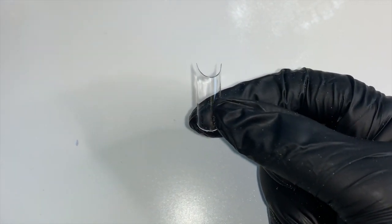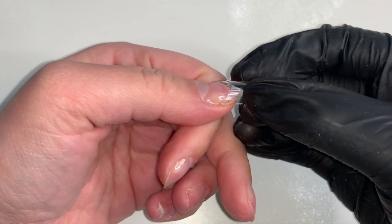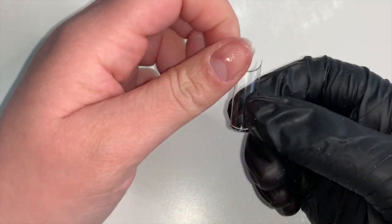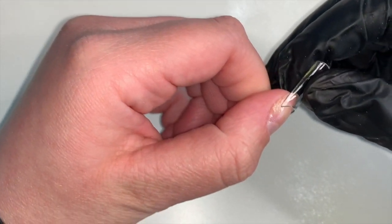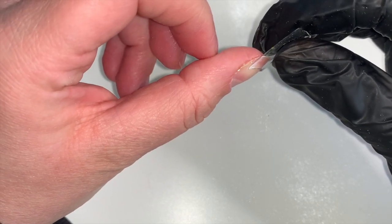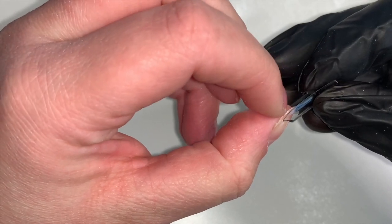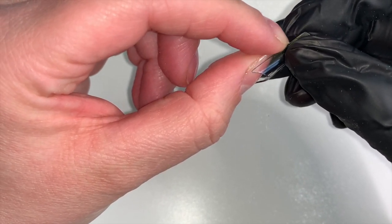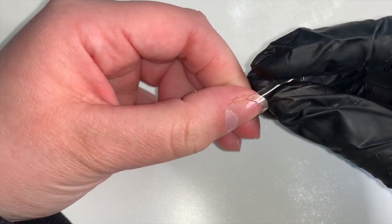I'll show you an example of a tip that is too small and too big. This is a size four - if you line it up on one side, when you go over to the other side you can see it is overhanging from the nail bed, so that one is too big. This one is a size six - when you line it up you'll see the tip doesn't extend directly to the other sidewall. If you use a tip like this it can pop off, and there will be a dip where the natural nail stops and the tip starts.